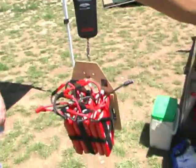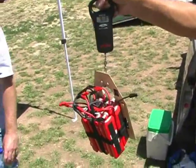Six pounds of LiPos — that's some serious power.